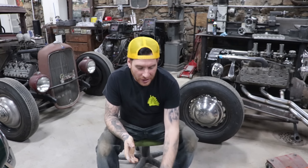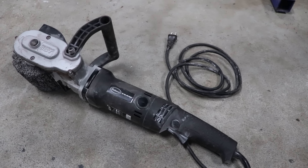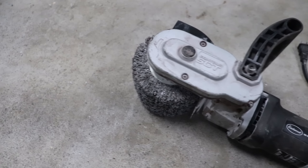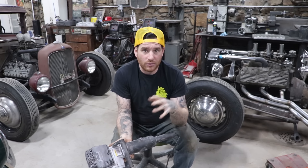Hey guys, Matt, Iron Trap Garage, coming to you with a Tools That Don't Suck video. So today what we're doing is the Eastwood Contour SCT Tool. This is a stripping tool that you see us use quite often in the videos, and pretty much every time we use it, we always get questions of what was that sander that you guys were using. I figured it was good to do a video where we actually talk about this tool and I can tell you some of the reasons that I like it and how it could be helpful to you guys.